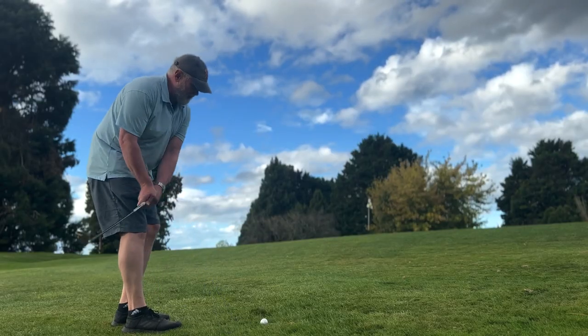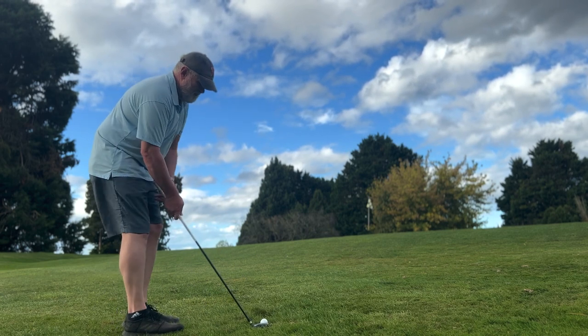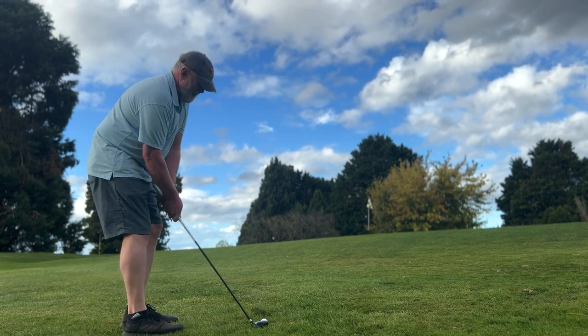It's all the way uphill back to there, and I'm a bit nervy about my chipping. So what we're going to do is we're going to cheat - we're going to use the hybrid. Here we are, just going to putt it. Nervous about my chipping, I'm just going to put a hybrid up there.